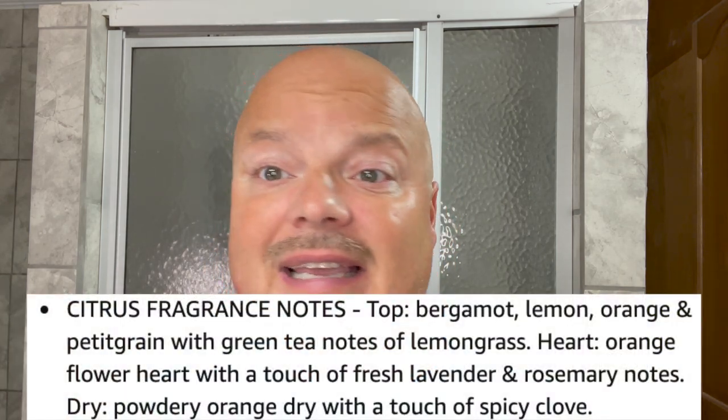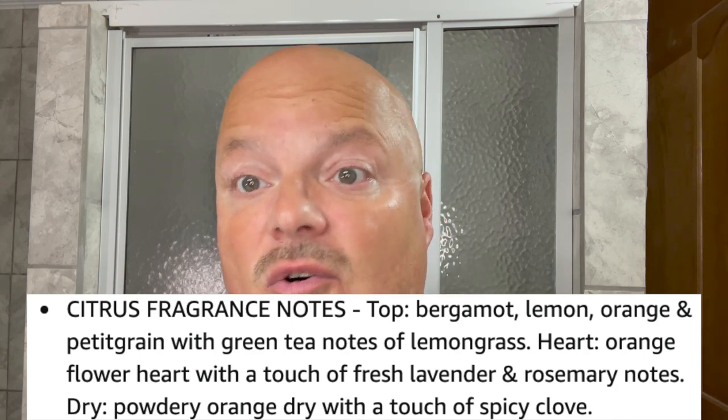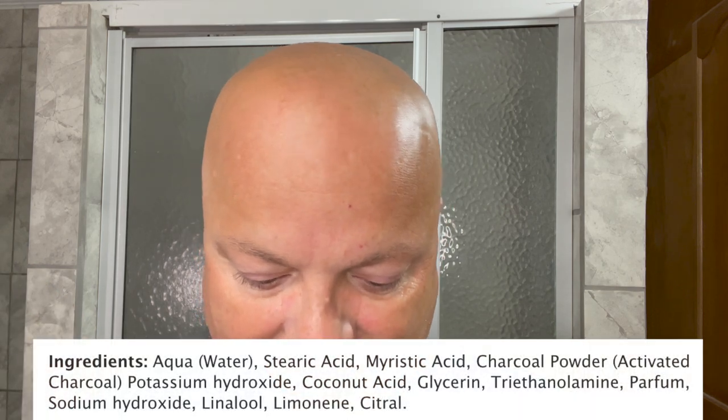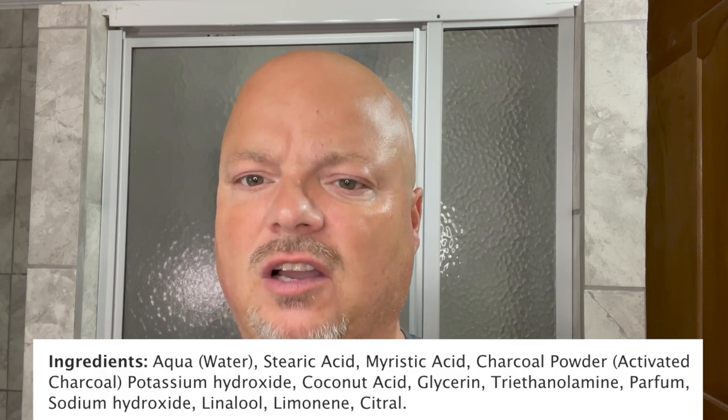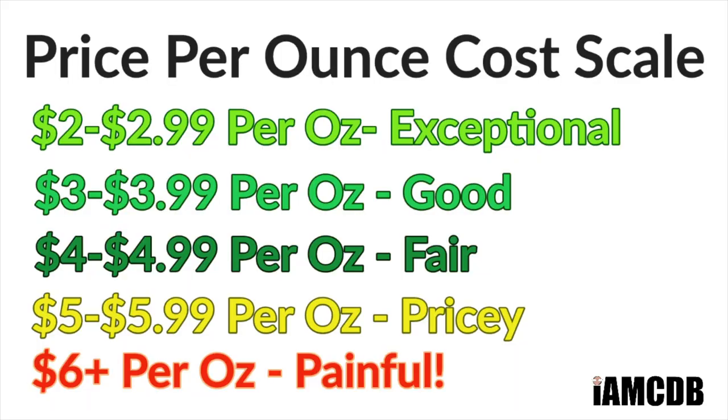It's lightly scented and exactly what you get is bitter orange. It's not a bright booming orange, just a mellow bitter orange. This one has activated charcoal so it's jet black in color, so the lather should be interesting to look at. What I get mostly is just a bitter orange — the name has sort of captured the way it smells for me. I'll show you the ingredients right there. The cost, by the way, is $11.99 on Amazon for 5.3 ounces, or $2.26 an ounce, which is an exceptional price.